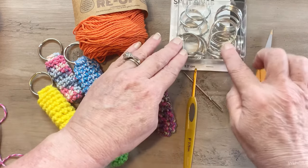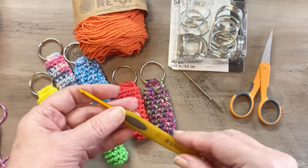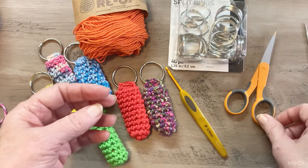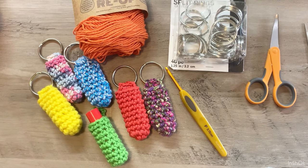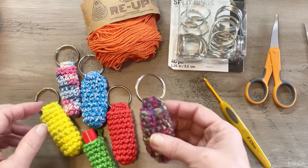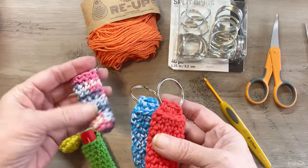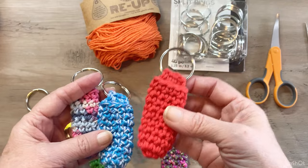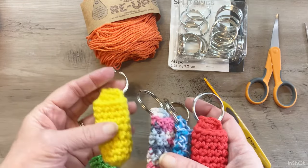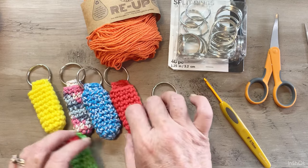The hook we are using for this is a 3.75 millimeter, it's an F hook. You will need a yarn needle and a pair of scissors. The yarn I used for these includes acrylic, Premier Home Cotton, Re-Up Cotton, and Peaches and Cream Cotton, as well as some Mainstay acrylic — it works for all different types of yarn.